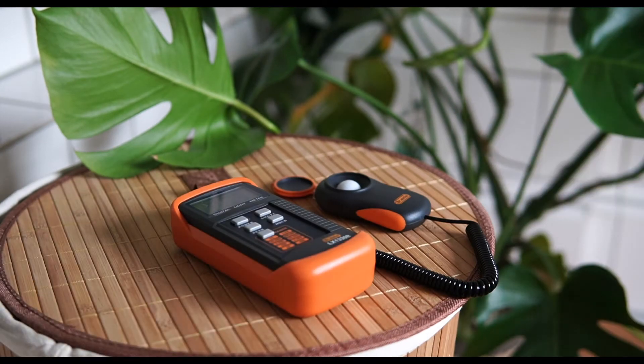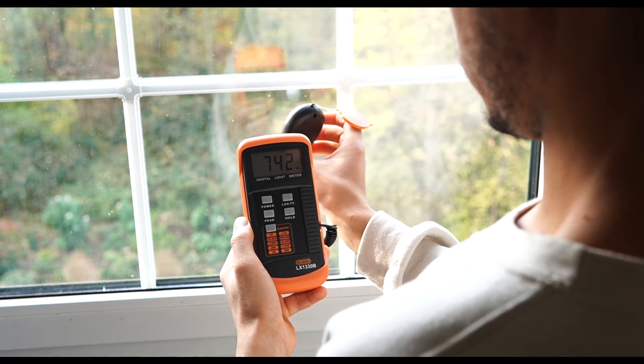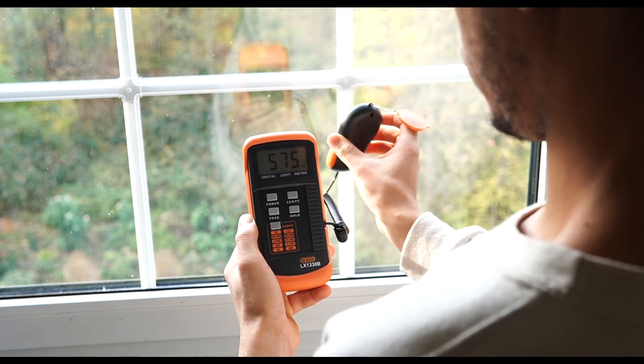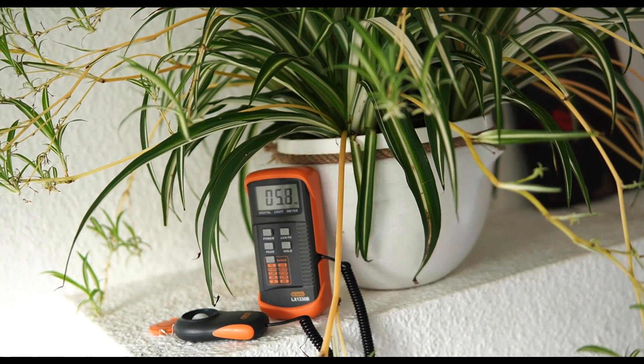If you use a professional light meter, you always want to hold the sensor pointing towards the light source, not towards the plant — that's very important. Professional light meters are more precise and you'll have them a lifetime. I've placed the one I use in the description below. It cost me 30 euros, which should be around 38 dollars. It's an investment, but given that light is the major energy source for our plants, I think it's important to measure light intensity as precisely as possible.